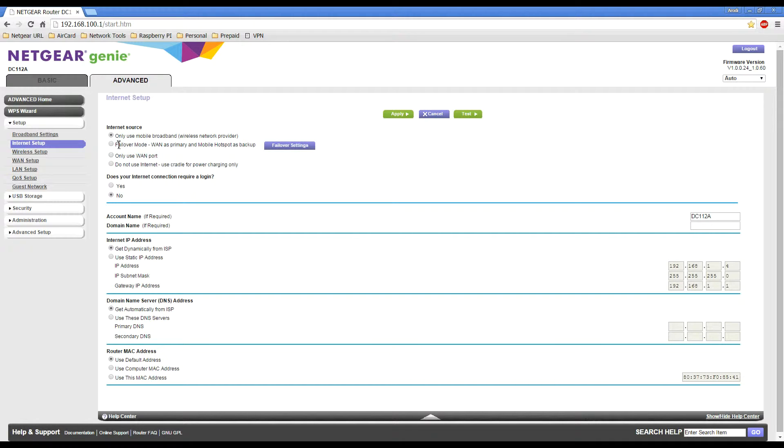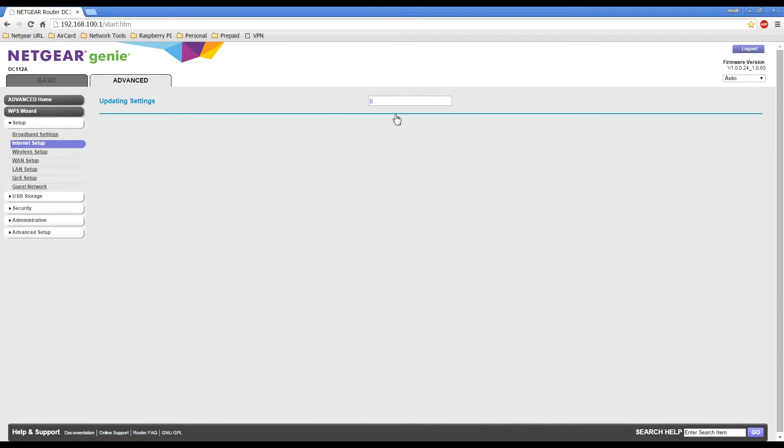We want to select Failover Mode, then click Apply, and we'll wait a couple of minutes for it to reboot and update the router.